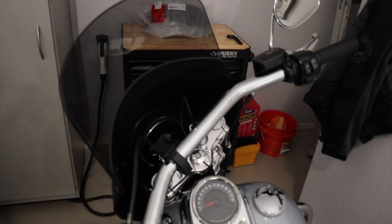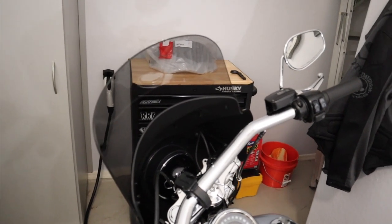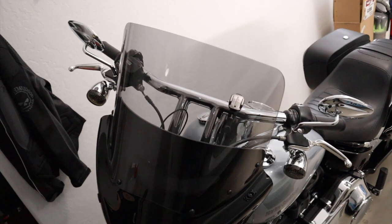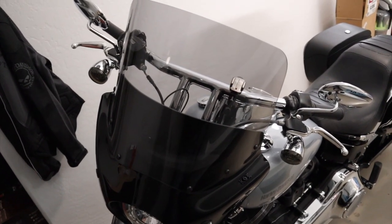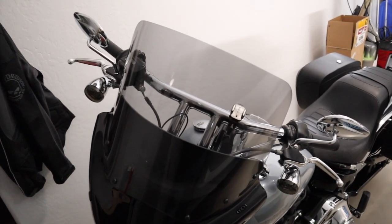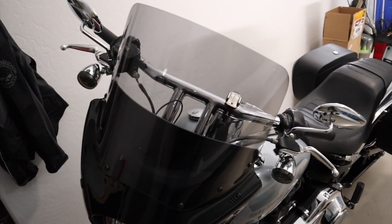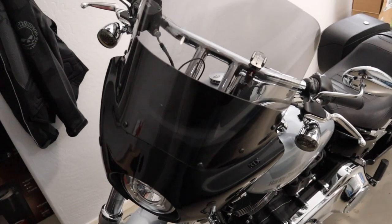Hey guys, hope you're all doing well. Today I'm doing a quick install, just replacing the windshield on my Memphis Shades Road Warrior fairing. The windshield I currently have installed is the 13-inch model. I wanted something a little bit shorter to give me more airflow in the helmet, and a shorter windshield won't block my view as much through the GoPro when I'm doing my MotoVlog stuff.